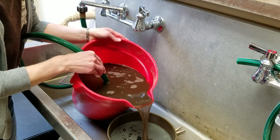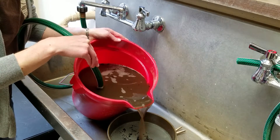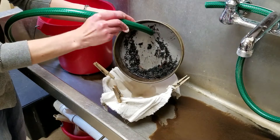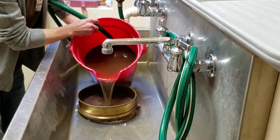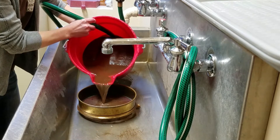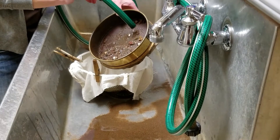The charred plant remains, called the light fraction, float to the top and are poured off into a fine screen. Then they're emptied into a cloth to dry. Next, the remaining soil and heavier items, called the heavy fraction, are also poured into a screen and collected.